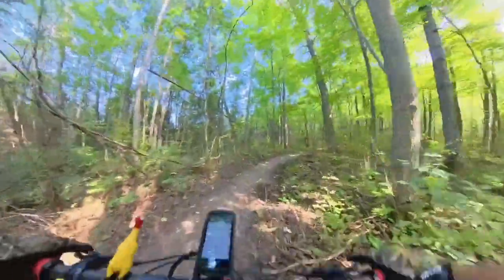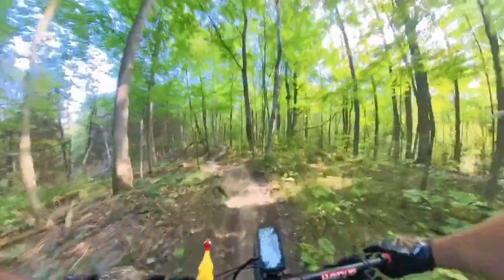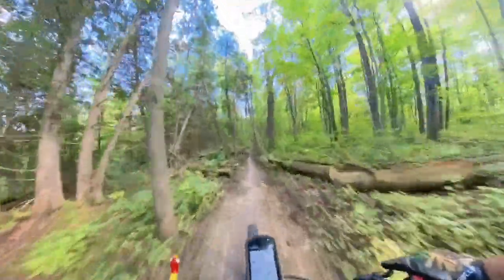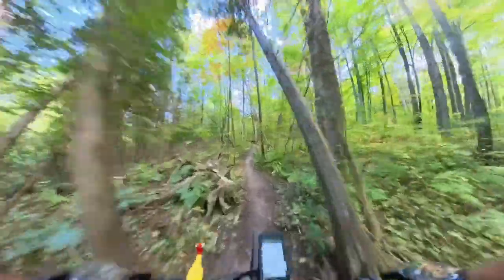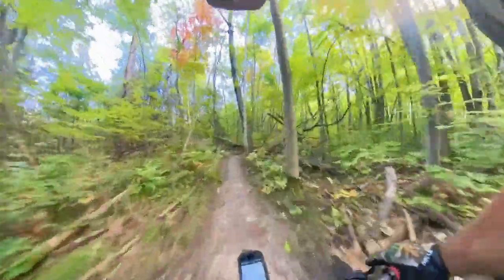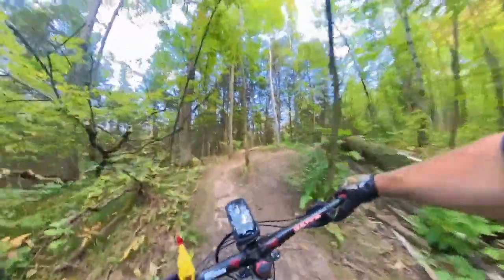We're at the far end of the trail. It's just a short little trail — not quite a kilometer long. Just a couple little pumpers and then a little skinny. It's non-consequential if you roll off of it; it's just good for beginners to work with and learn on.